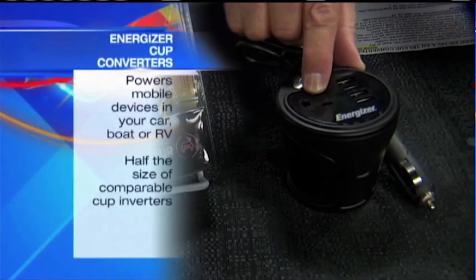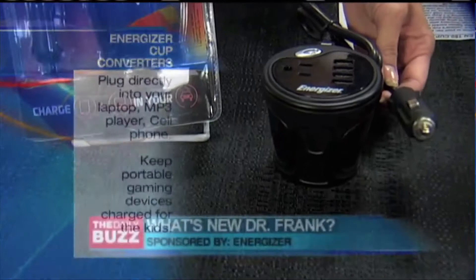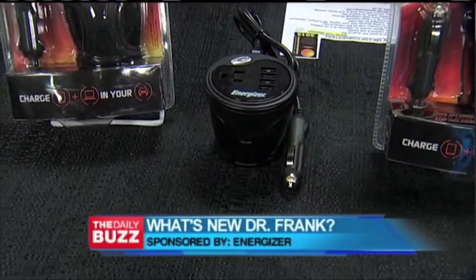Look at this thing — it's so great. It goes into the cup holder, and it gives you a full standard AC outlet and four USB outlets. You just plug it right into the cigarette lighter — it's that simple. Half the size of comparable cup converters made by other companies.